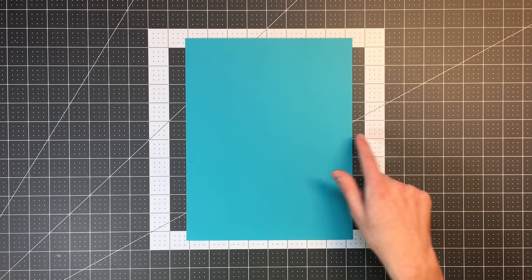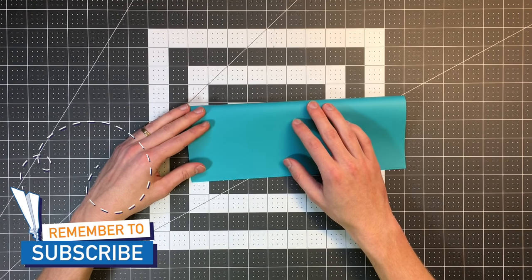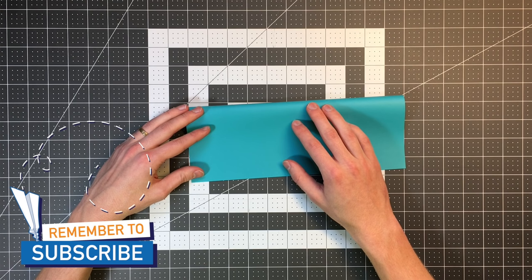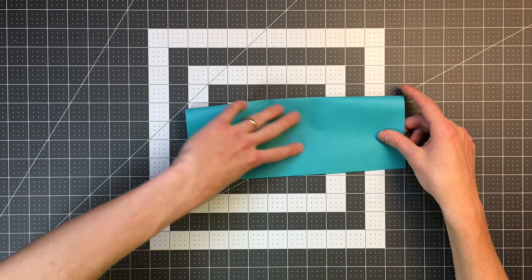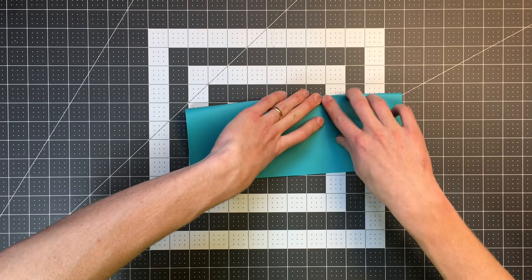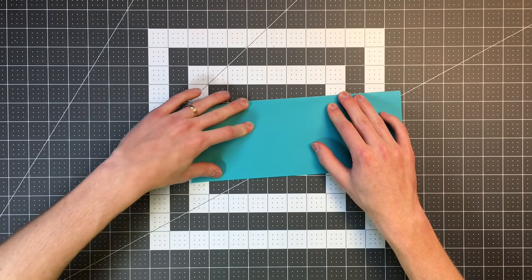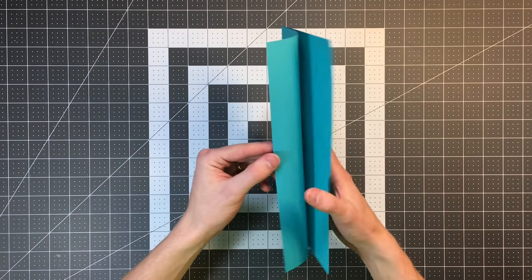All you'll need to fold the Nakamura Lock is an eight-and-a-half by eleven inch sheet of paper. We'll begin by folding the right edge to the left edge, then open that back up.